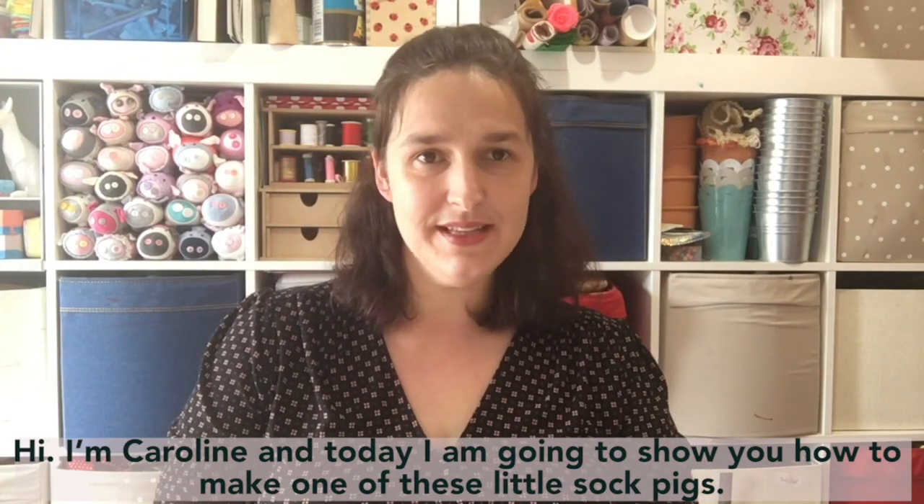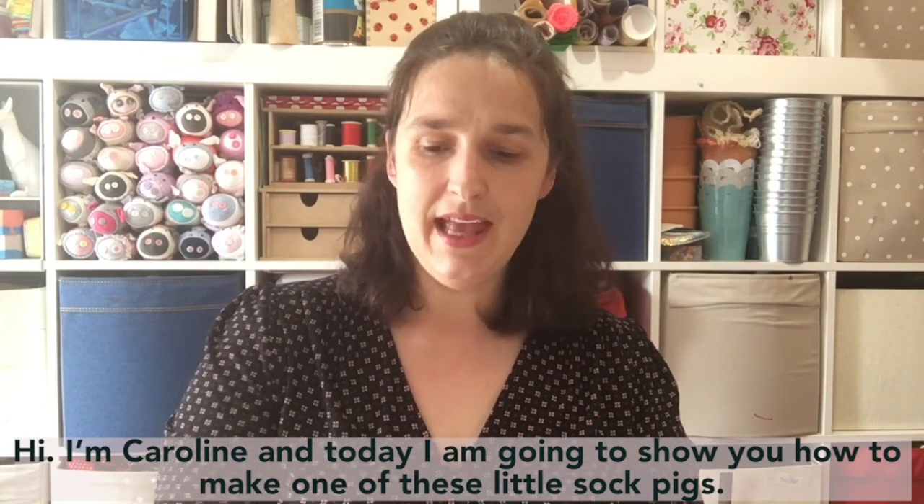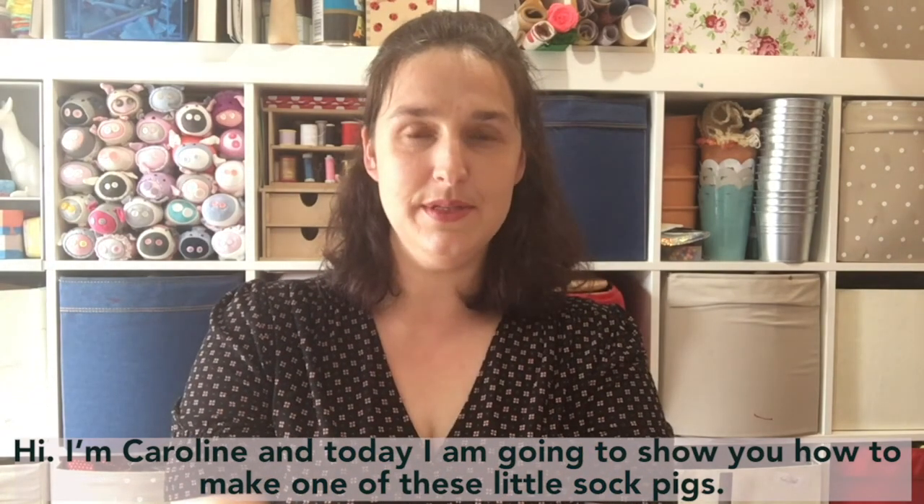Hi, my name is Caroline Coates. I'm an artist and craft tutor based in Manchester, and today I'm going to show you how to make one of these little sock pigs.